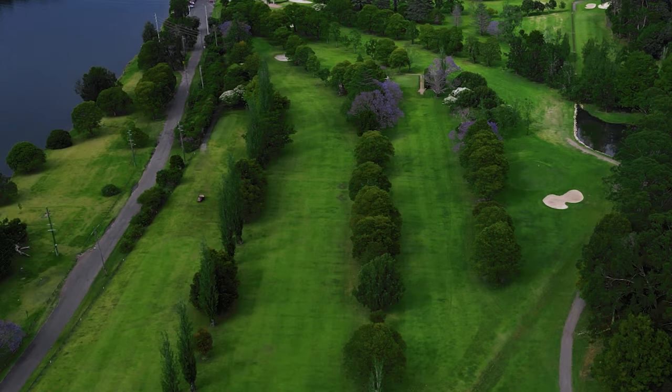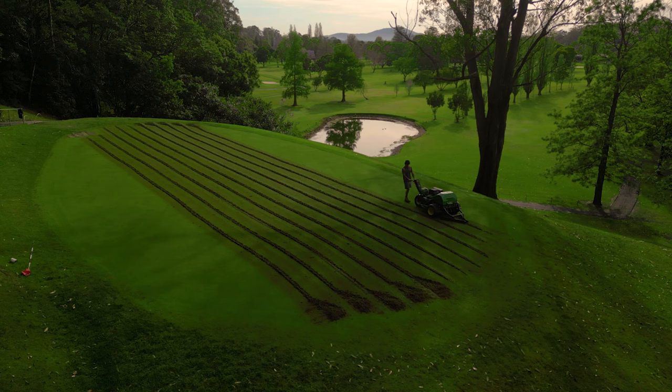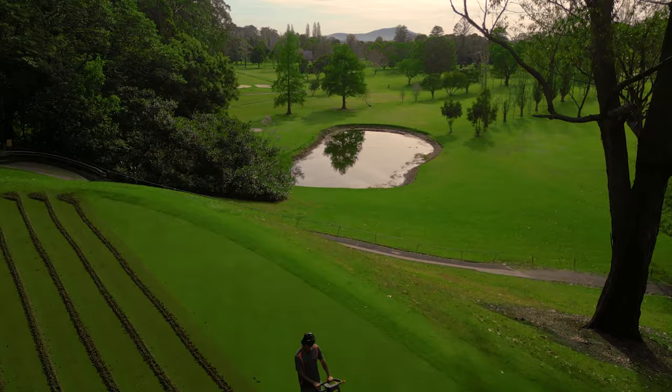The green keepers have already been busy after the course closed on Sunday and have lightly verti-cut the greens and begun the process of core aeration. A John Deere AirCore 800 walk-behind machine is used to undertake the coring, spanning 80 centimeters across and pulling up to 90-millimeter cores.